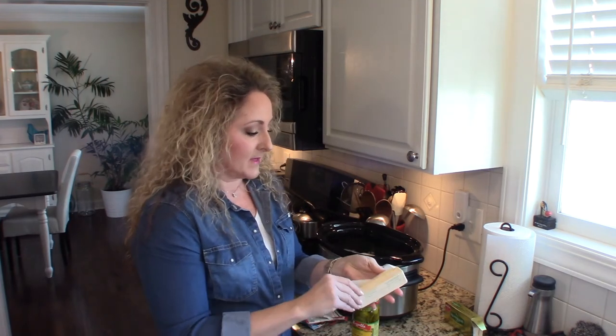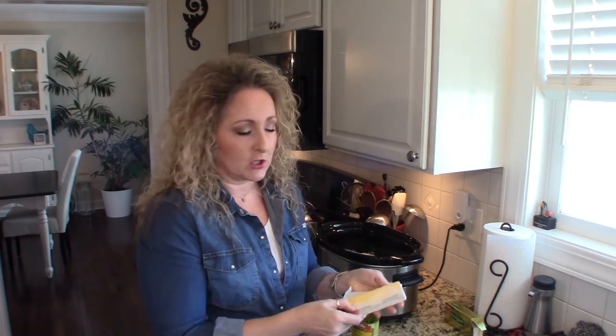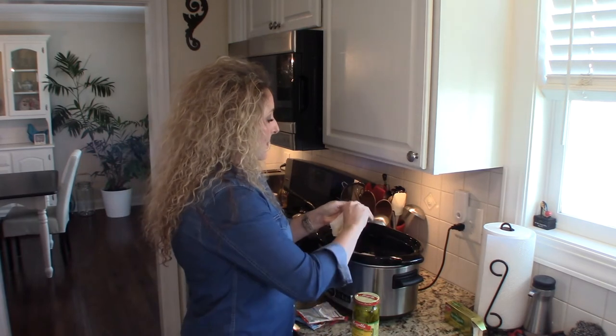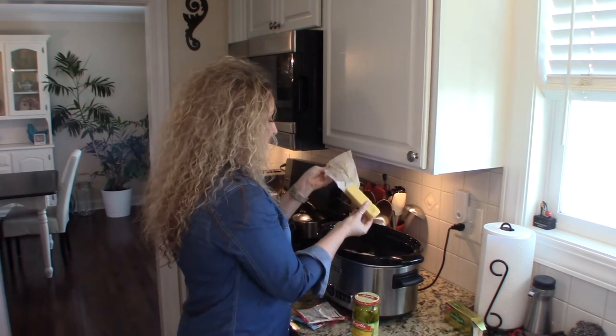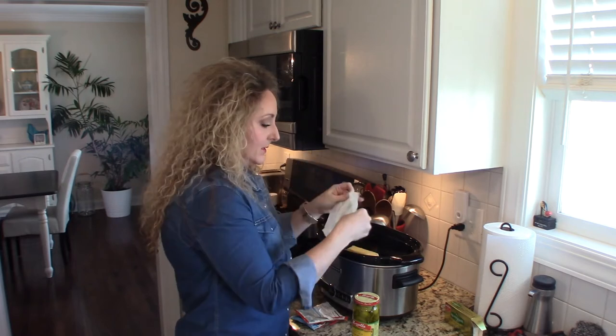The idea is the roast is going to make its own gravy as it slow cooks in the crock pot. For the sake of this video I'm going to go ahead and use the butter, though I usually just use a little bit of water since we're not adding any more liquid. But the idea is to make a gravy as it cooks. You don't need to cut the butter up or anything — just go ahead and put it on top.